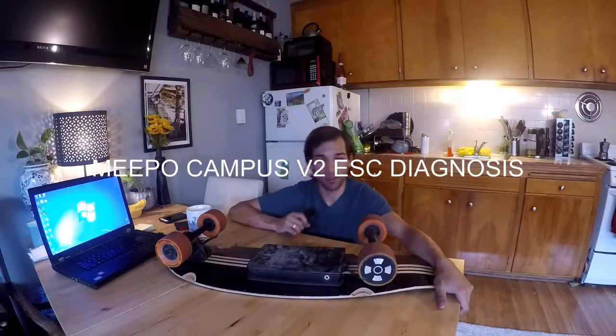What is up guys? Today I'm here talking about the Meepo Campus Feet 2. I've ridden this board for about a year now and it's one of the best. I love it.